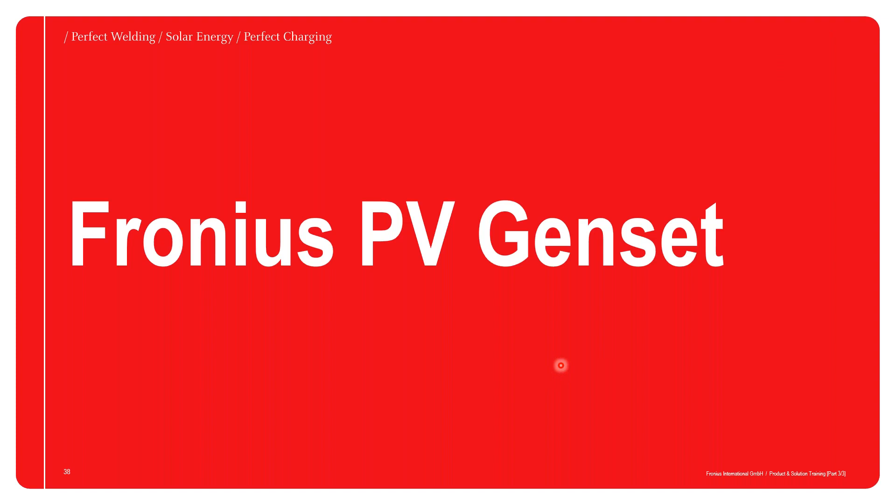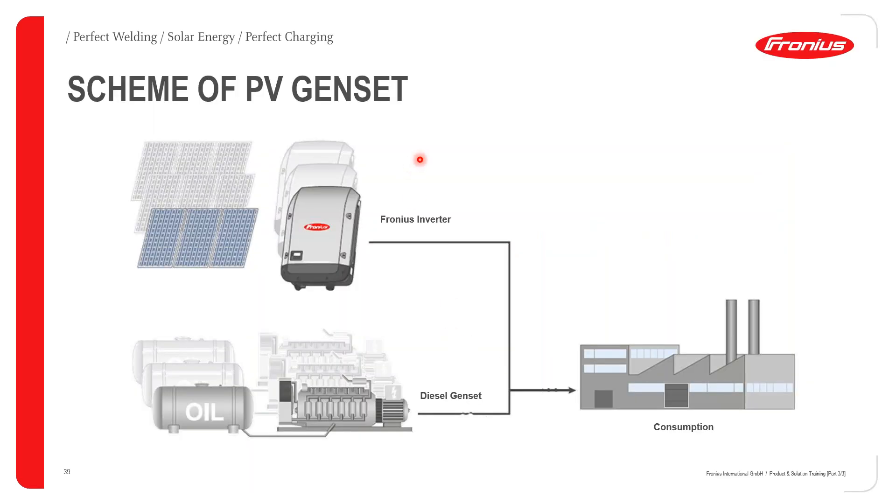Moving to the Fronius PV genset solution — another possibility for providing PV power in off-grid installations in a grid-side configuration. The PV inverters receive DC supply from the PV array, while the diesel generator primarily provides AC power to the loads. The AC output of the Fronius inverters and the AC output of the diesel generator are combined together to feed the loads.